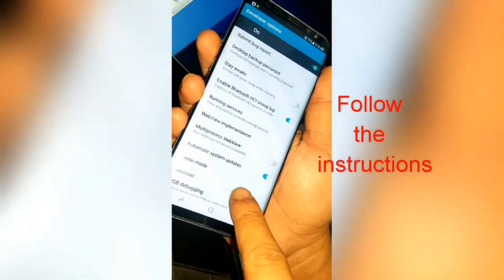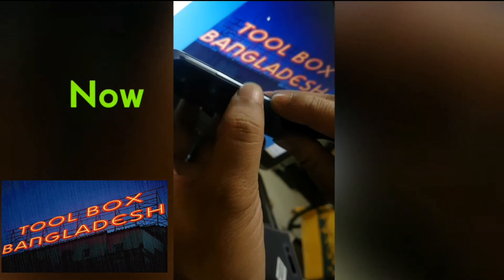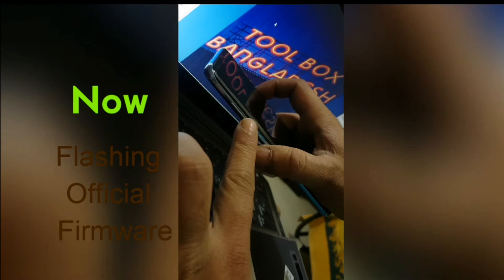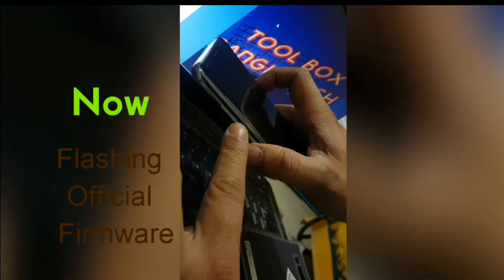Now switch off the phone and go to download mode by pressing the volume down button and power button together. Connect your mobile to your PC or laptop and open Odin. Now you will flash the official firmware — I'm downloading it from sammobile.com.